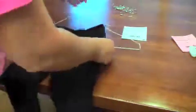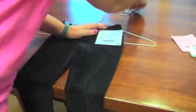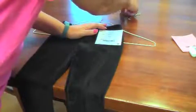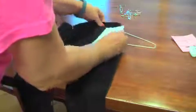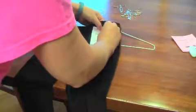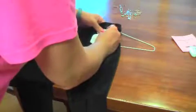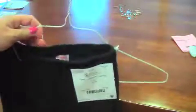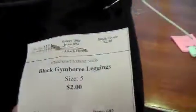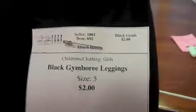Then you would just secure your tag in the same fashion, in the upper right corner where it says 'attach here.' Attach your tag with a safety pin to your clothing, and this item is ready to go. You will see that this tag matches the item — under girls' clothing, black Gymboree leggings — the size and price are there.